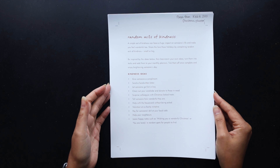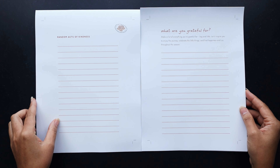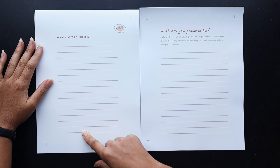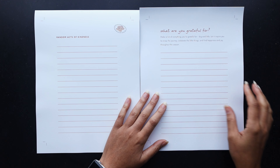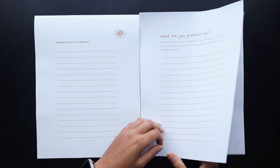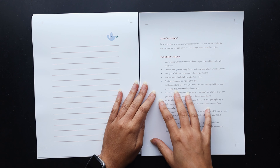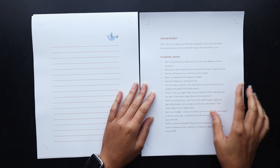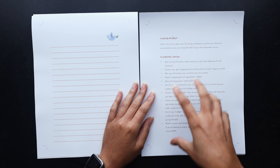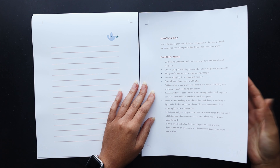I have this random acts of kindness page, which I just thought was a nice page to have as a reminder of things to do for the season. I also printed the back side which is just a list of individual random acts of kindness that I might want to do on my own. It also has the 'what are you grateful for' page — kind of list out things that you're grateful for in the season, with more space on the back. Then there's this November page which kind of gets you started on things you should be thinking about in November to prepare for the holiday — I really liked this checklist.